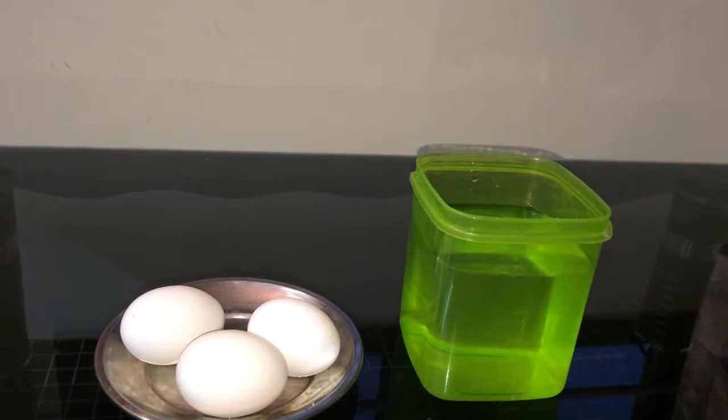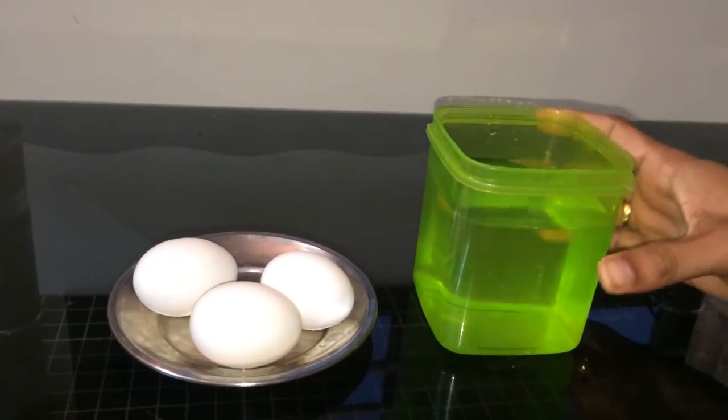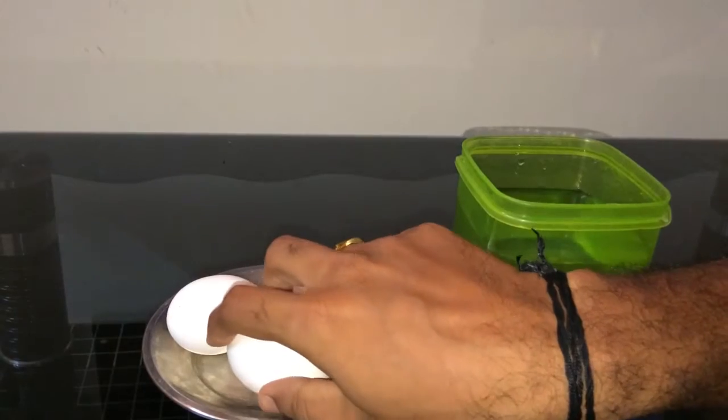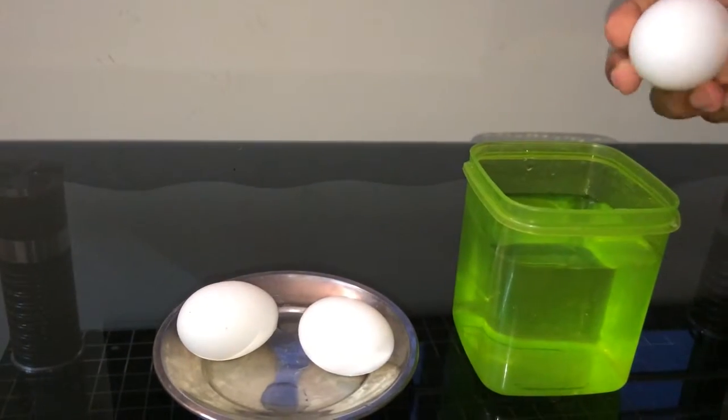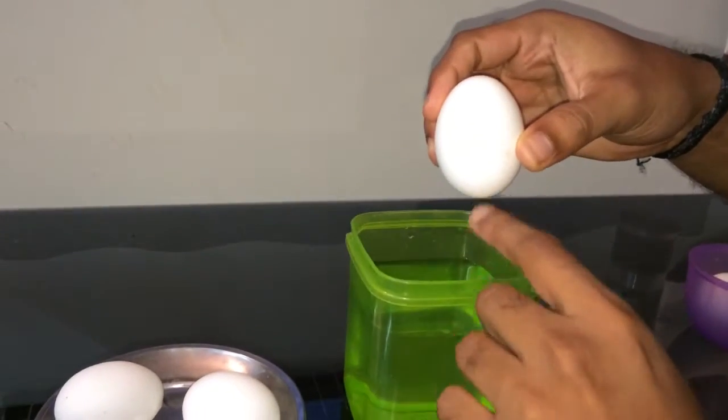It's so simple, let me tell you. You have to take a bowl of water and then you have to drop the egg in it. You can see this is the top of the egg and this is the bottom of the egg.